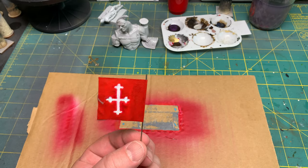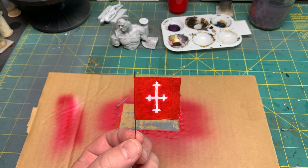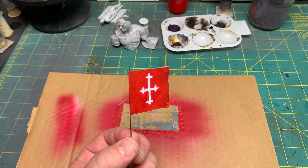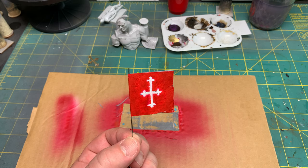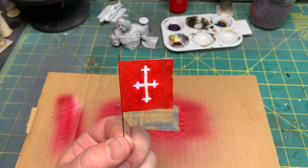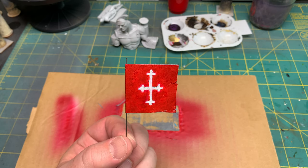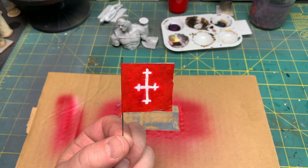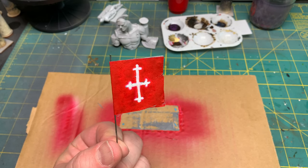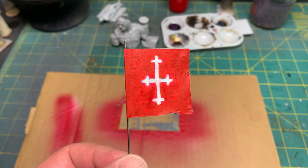Hi everybody, I just wanted to put up a short clip explaining the video you're going to watch. I attempted to use the photo etch from NYMEX and wanted to try to do a flag with it. Everything you're going to see is trial and error — I have not attempted to do this before I put it on camera. This is a learning process for me; I've made other flags using tracing, but this was something brand new.